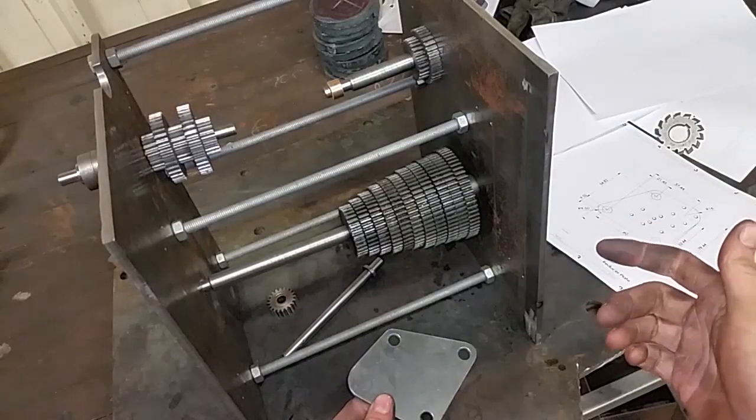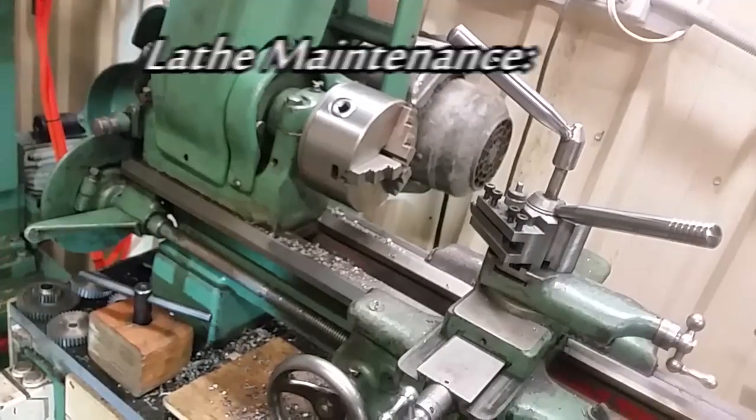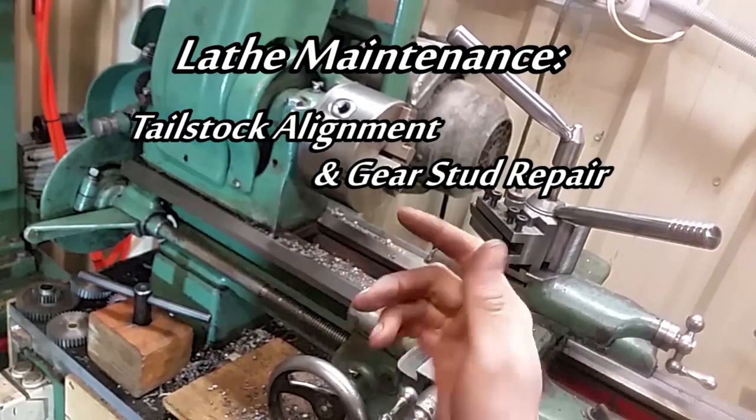The quick change gearbox is still progressing. I call this video a filler while I keep working on it. G'day, it's Tom here. Welcome back to Tommy Gun Machining.